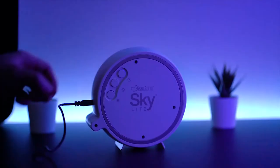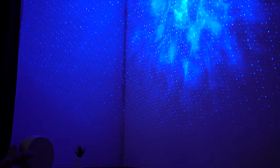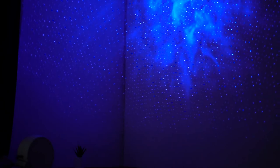The third button controls the brightness level. First is the brightest, second is mid-level, and third is the lowest light. An obvious tip: the stars work best if the room is really dark.